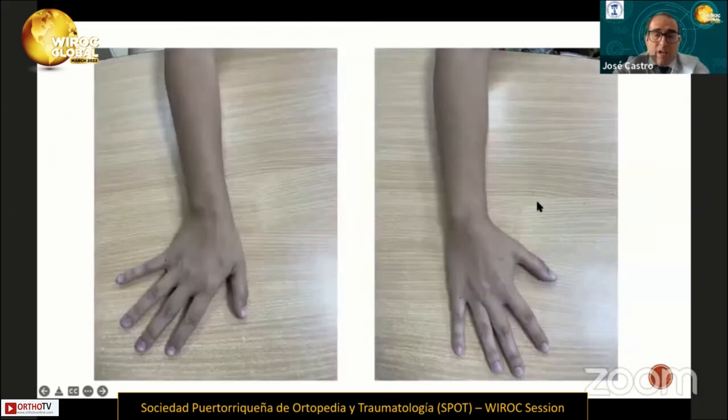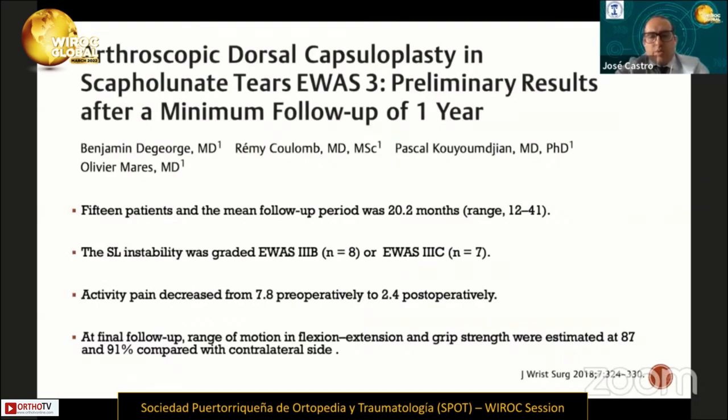There are published papers on this technique. In 2018, they reported 15 patients with a mean follow-up of 20 months. Scapholunate stability was graded at 3. Activity pain decreased from 7.8 preoperatively to 2.44 postoperatively. Final follow-up range of motion in flexion and extension, and grip strength, was estimated at 87% and 91% compared with the contralateral side.